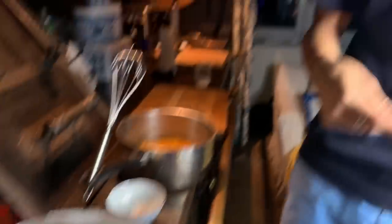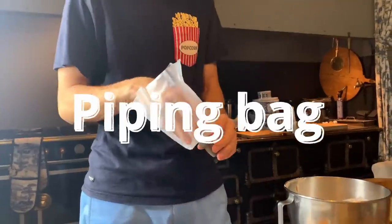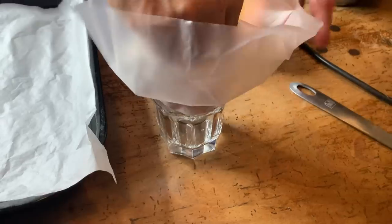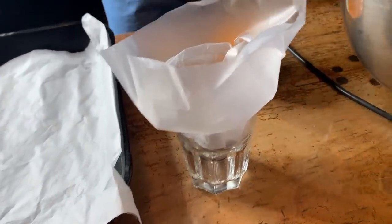When we do Blanc Neige, and if you want to know if it's good or not, you just take the bowl and put it on your head. Now I'm going to use the piping bag — it's for putting the cream inside and you can make what you want. So I put it here — take the meringue.